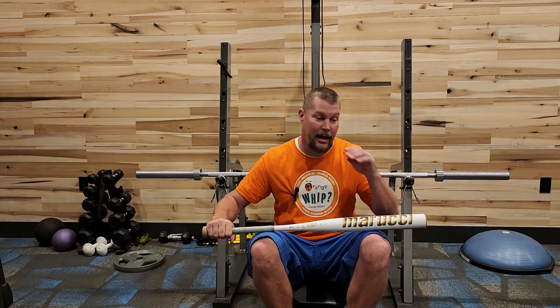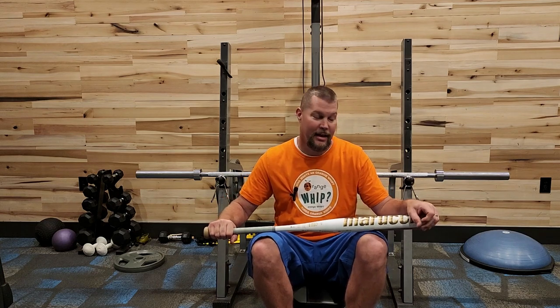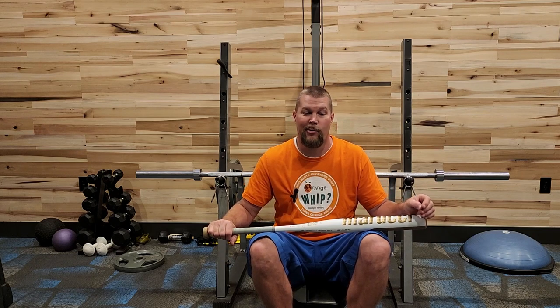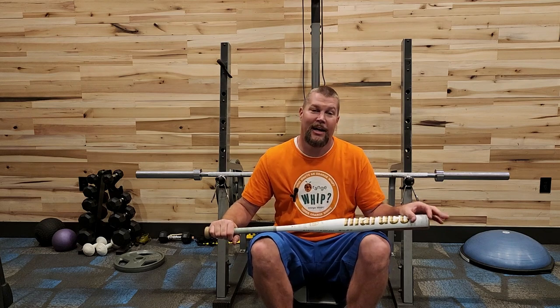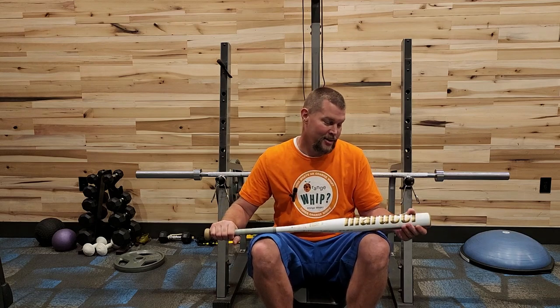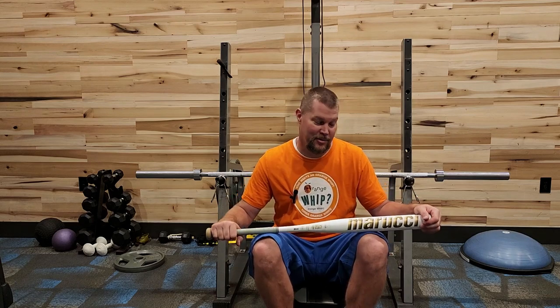Unfortunately, the day that I got it, my daughter sprained her ankle really bad, so I wasn't able to get her swinging it and get it broken in. Normally it wouldn't be a big deal — I would just get somebody else to break it in — but she has been long anticipating the arrival of this thing, and there was no way she was going to let somebody else swing it before her. I had to wait until she could heal up enough to start taking some hacks with it.